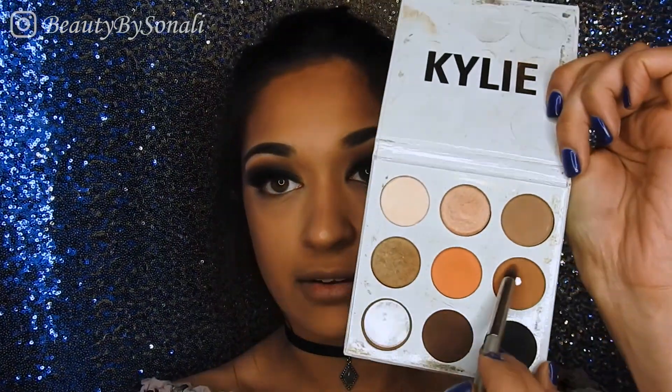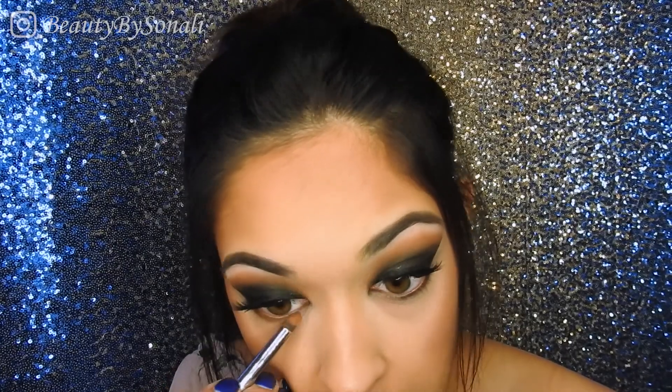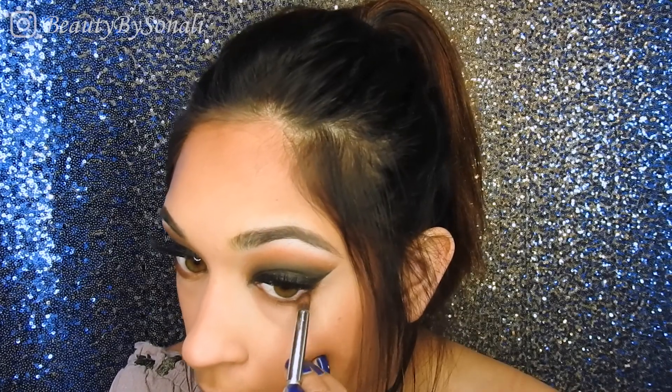To finish off the eyes, I'm going back to my Kylie palette. I'm not going to use black for the lower lash line — I don't want something that dark. First I'm picking up the transition color we used at the beginning to line my lower lash line, then going a little darker with a brown color on the outer part of the line, not going toward my tear duct at all. Finally I'm applying my Better Than Sex Mascara on my lower lashes.